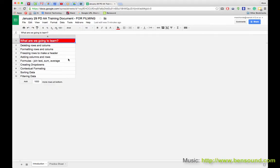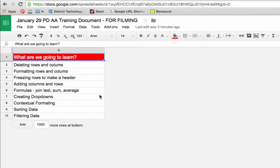Hello everyone. This video covers what we went over in the training on the 29th. It will cover deleting rows and columns, formatting rows and columns, freezing rows to make a header, adding columns and rows, and formulas such as joining text, summing, and creating averages. We'll also make drop-downs, do conditional formatting, and sort and filter data.